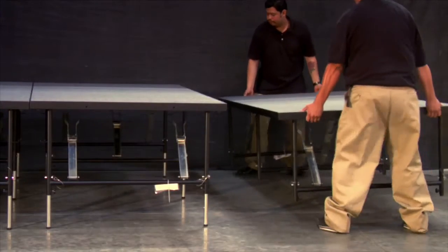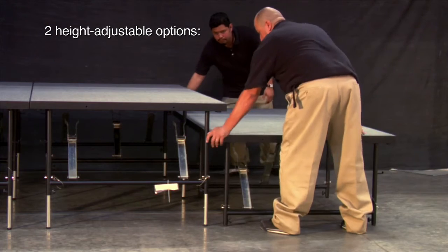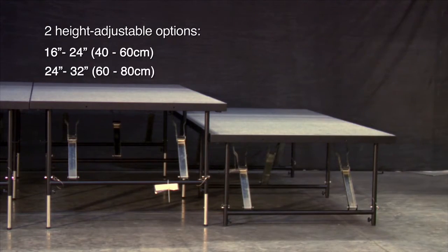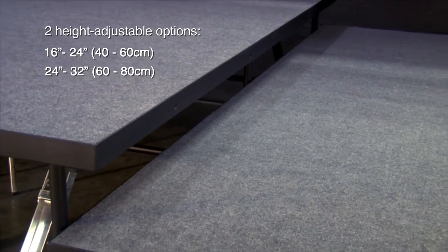Panels are also available in your choice of two height-adjustable options. You can choose from a stage that adjusts from 16 inches to 24 inches or 24 inches to 32 inches high, allowing you design flexibility for different venues and applications.